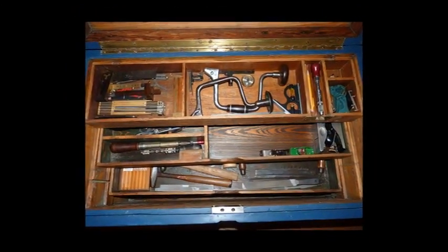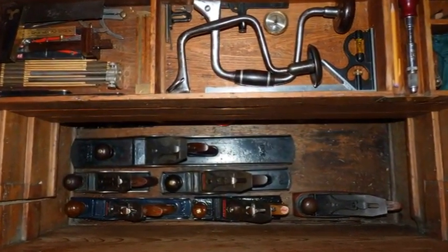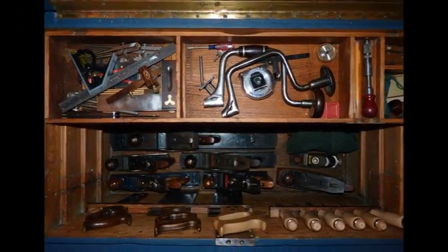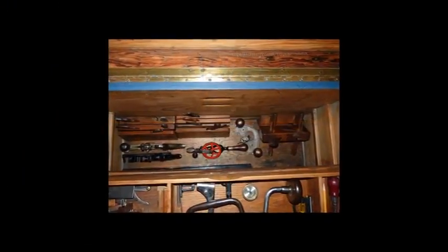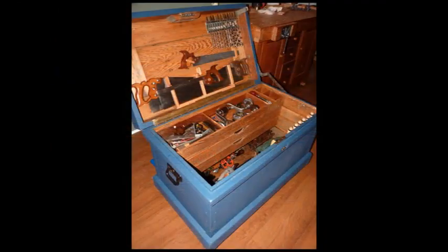Here are some of the tills extended — the main tills there. And you can see down in the bottom with some planes in it, just getting started putting stuff in there. Then I added some saw hangers and a chisel rack to the front edge. And there is some stuff there in the back. And there we are all finished.